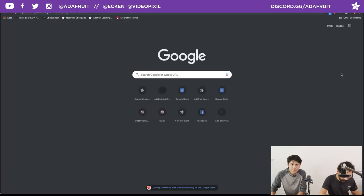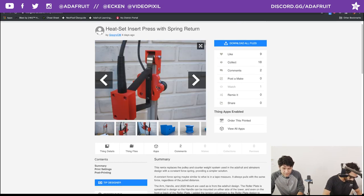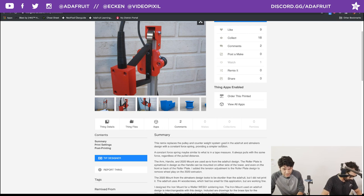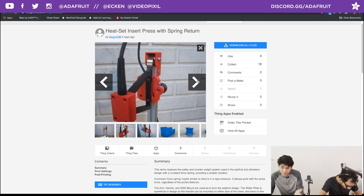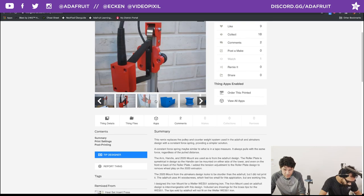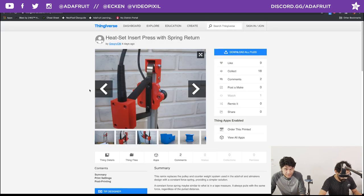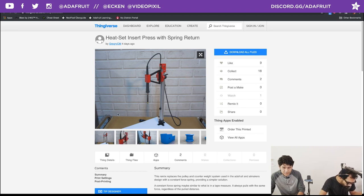Moving on with Community Makes — we've got another one here. This is the heat press insert with a spring return. Shout out to Gregory CM on Thingiverse for posting his make and remix. Instead of using the pulley and counterweight system used in the original A2 makers and Adafruit design, this remix uses a constant force spring — similar to what's inside a tape measure — providing a simpler solution. The little metal spring always has the same amount of force to retract it, so you just pull it down and slowly let it go.